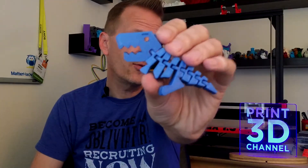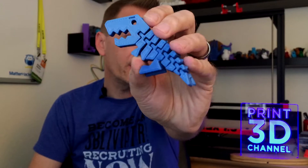Today's episode, we printed out another one of those cool print-in-place flexible toys, and this is FlexRex, and he turned out awesome. I am really happy with the results.